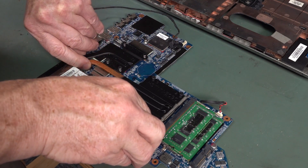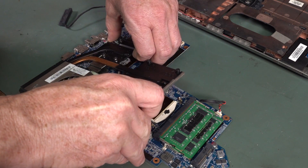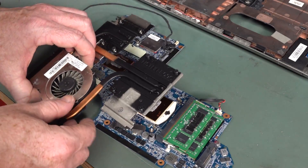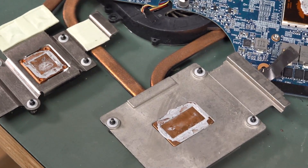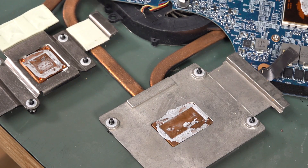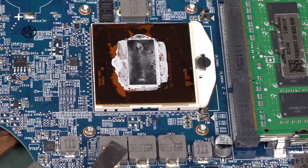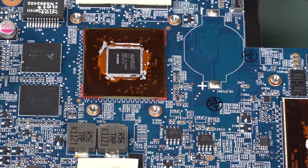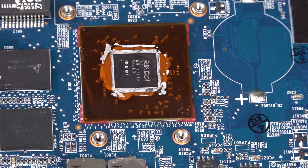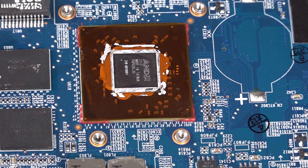After disconnecting the fan, you can see the old thermal paste — it looks a bit crusty. I think we should replace that. It's a land grid array socket. Time for the isopropyl wipes. There's the AMD graphics chip — so it is integrated on the board. So much for thinking I could physically remove it to reduce power consumption. It'll have to stay.